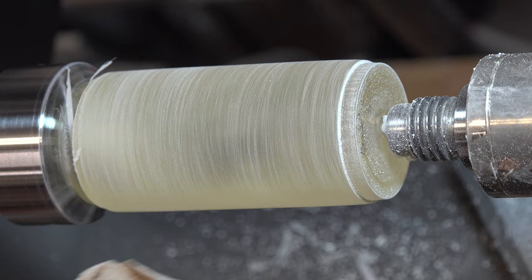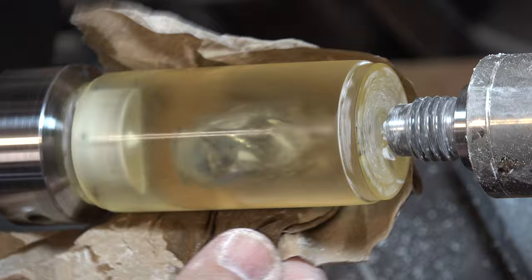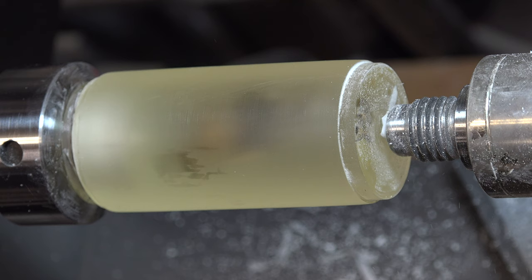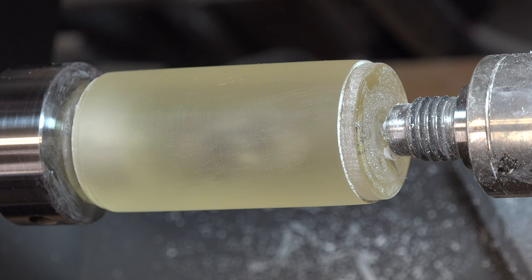After the last dry sanding you should have something like this — still not very clear, quite hazy, but that's expected. As long as it's nice and smooth you're well on your way to a great finish. Now comes wet sanding. I'll start with the same grit I just finished with — 400 wet — then move up to 600 and talk more about it afterwards.